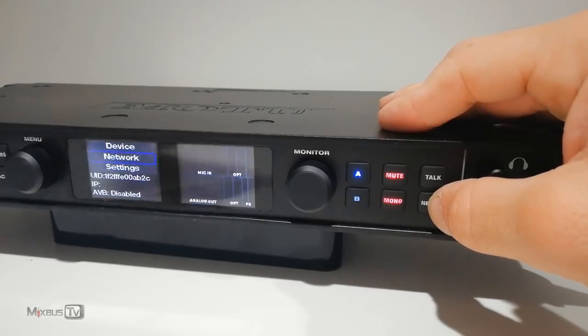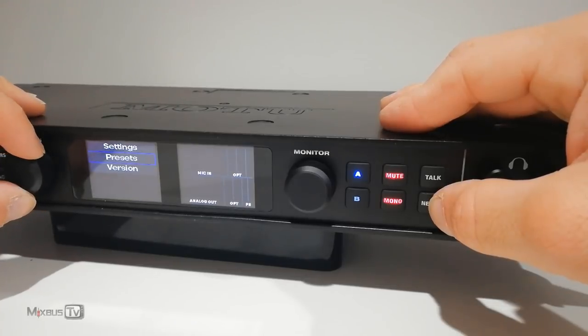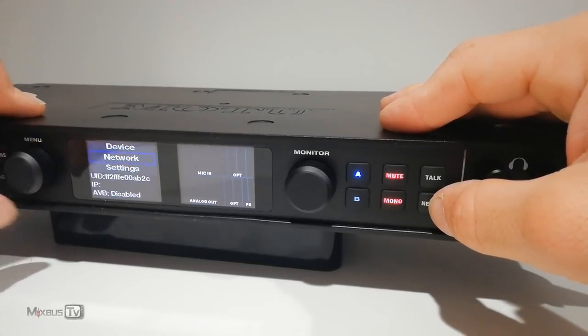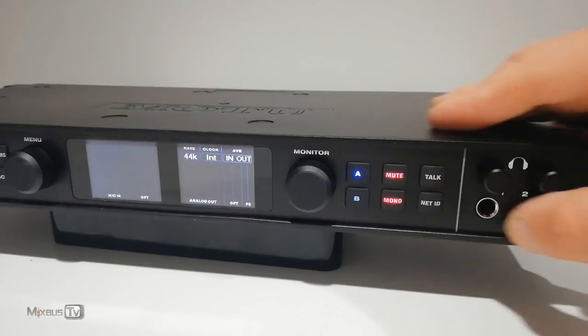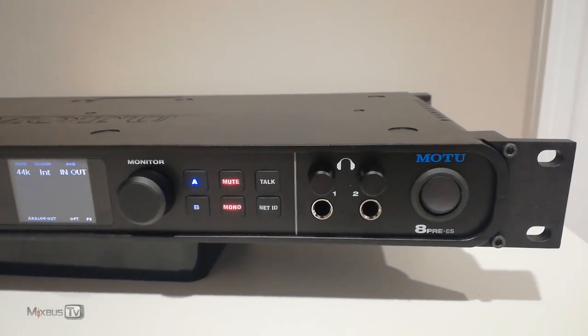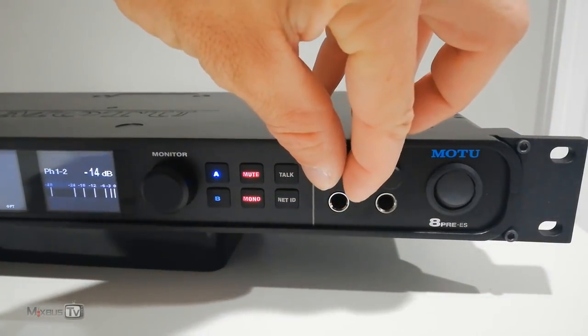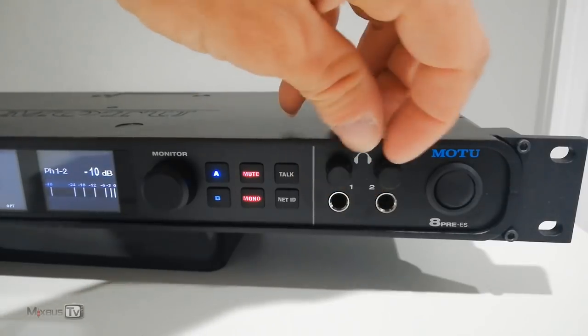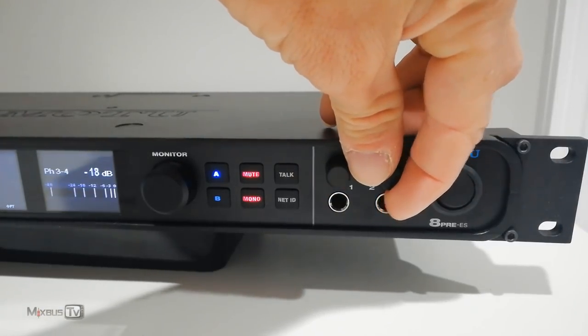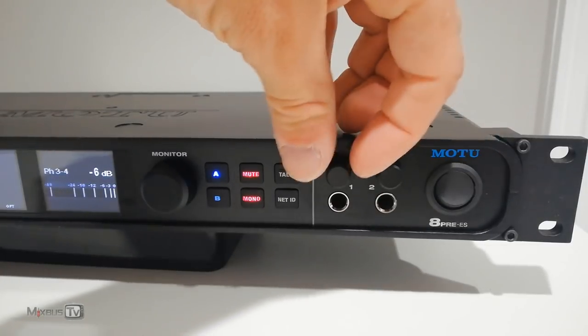The network capabilities of this interface are impressive — you can connect multiple units in a network and control them all remotely. There are two headphone outputs, and this was my very first contact with this interface. I was in my hotel without monitors, plugged in a pair of $20 Sony headphones I know very well, and I was so surprised because I've never heard those headphones sound that good. The headphone amp in this interface is just killer.